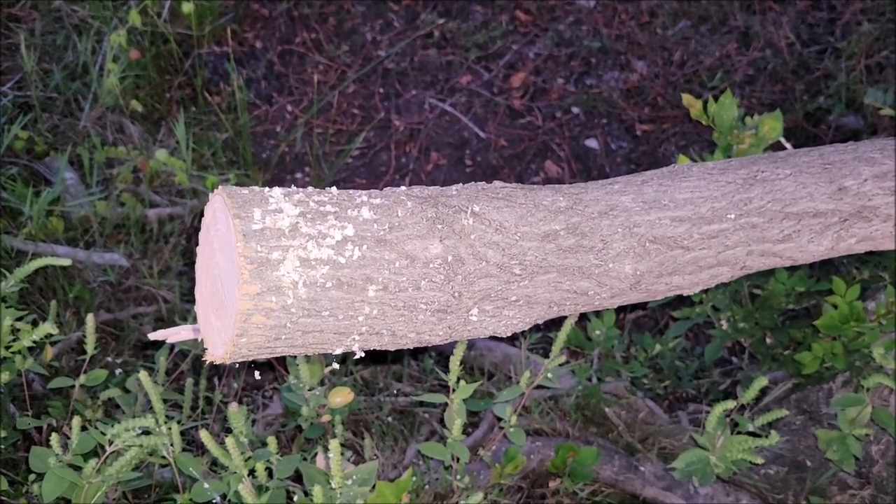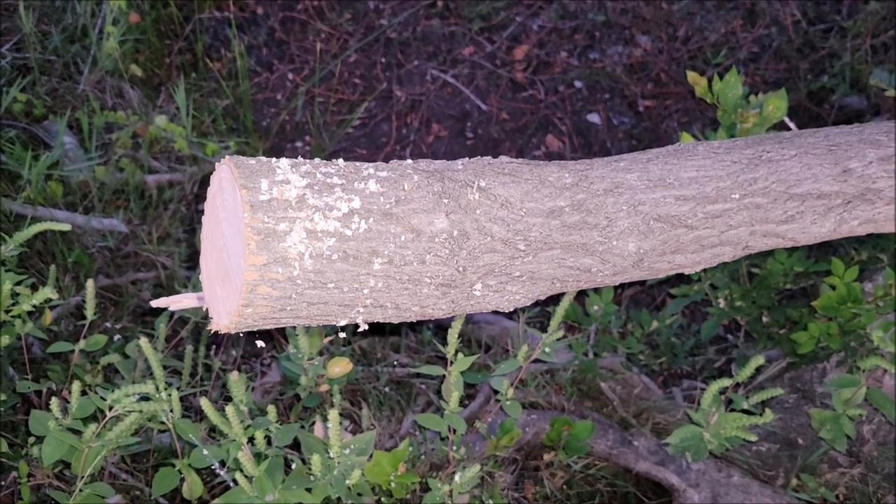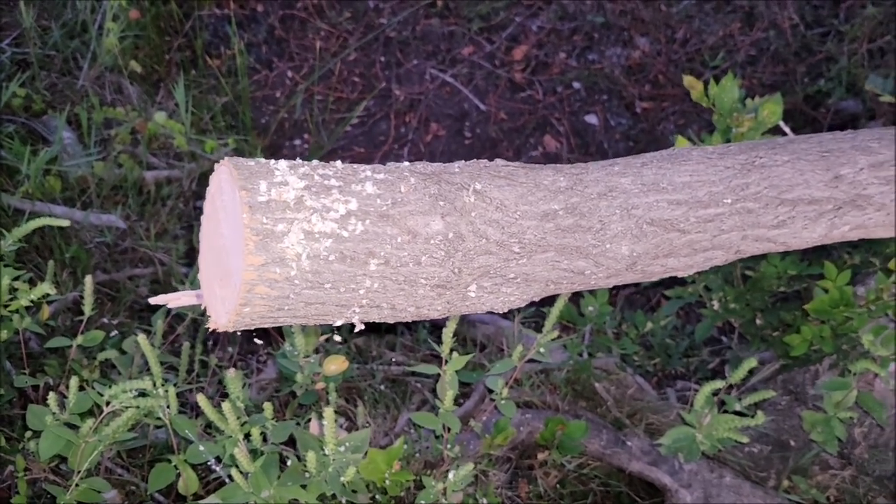I think this thing cuts great. For smaller trees that have fallen or trees that need to be pruned up — branches, smaller trees — I would totally grab this.